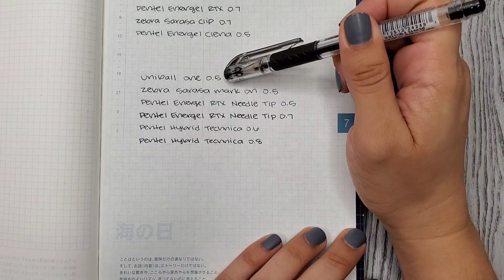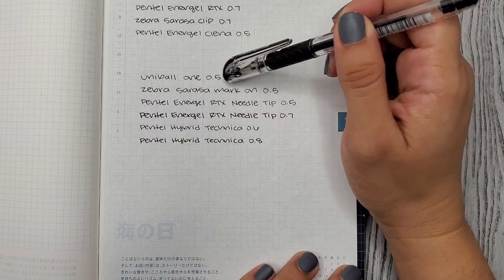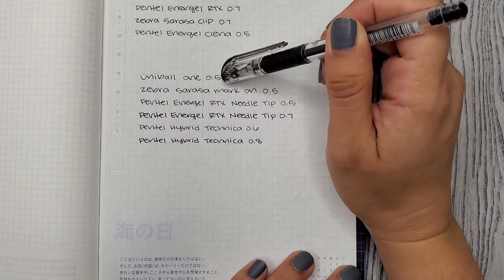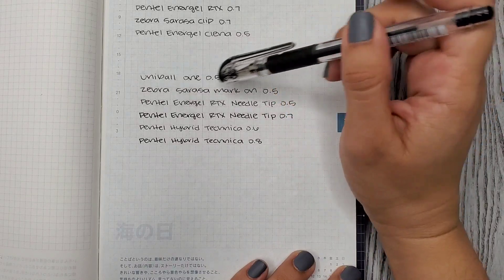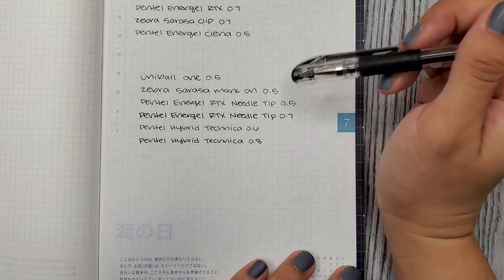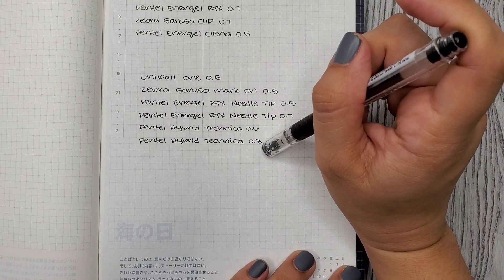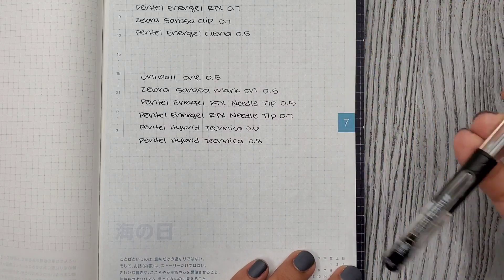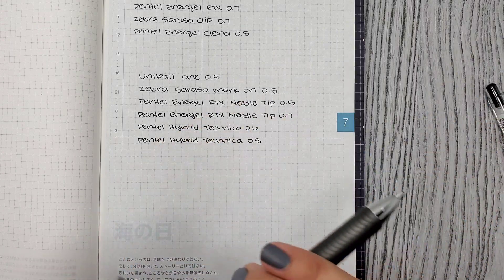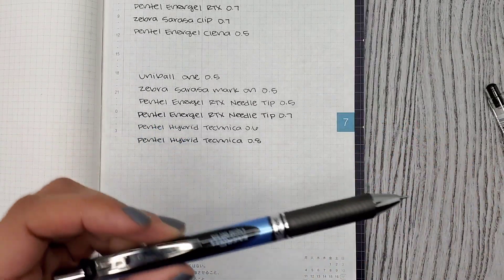Going through all of them: they all felt nice, but the Uniball One looks like a weird black — not as bold as I'd like, though it did feel really nice. For the needle tips, I think the 0.7 was my favorite but it's bleeding through a little, so I'm leaning toward the 0.5. The Hybrid Technica 0.6 was really nice. The 0.8 felt too thick — you can see how bold it looks compared to the 0.7, and it just feels too thick when writing.